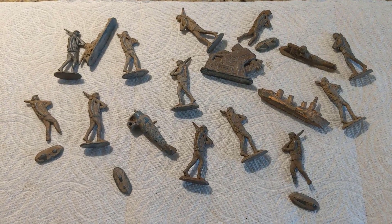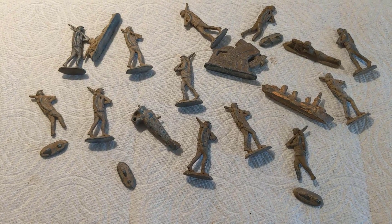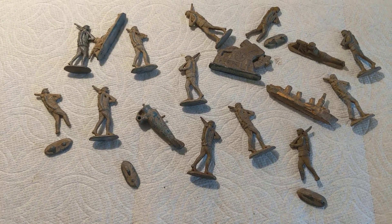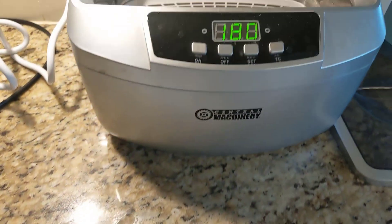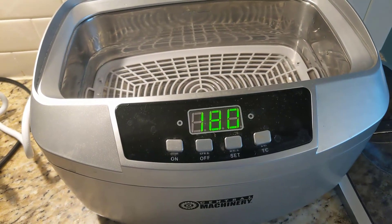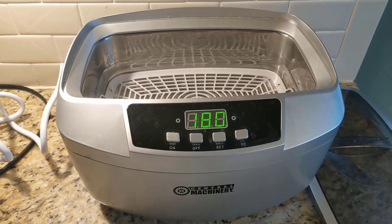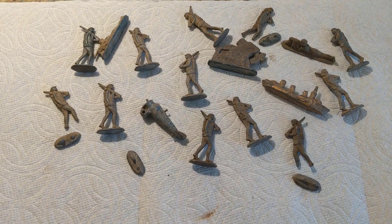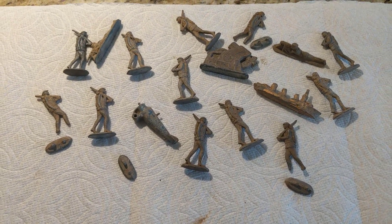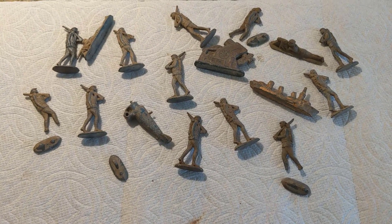I'm hoping to get these nice and clean so that when they arrive in the mail they look the best they possibly can. We're going to give it a couple of tries at cleaning them — first with just warm soap and water, secondly using the ultrasonic cleaner. I'll do a test on one of the small pieces first to make sure it doesn't do anything destructive, and then if need be we'll use an ultrasonic toothbrush as well, then get them off in the mail to their original owners.